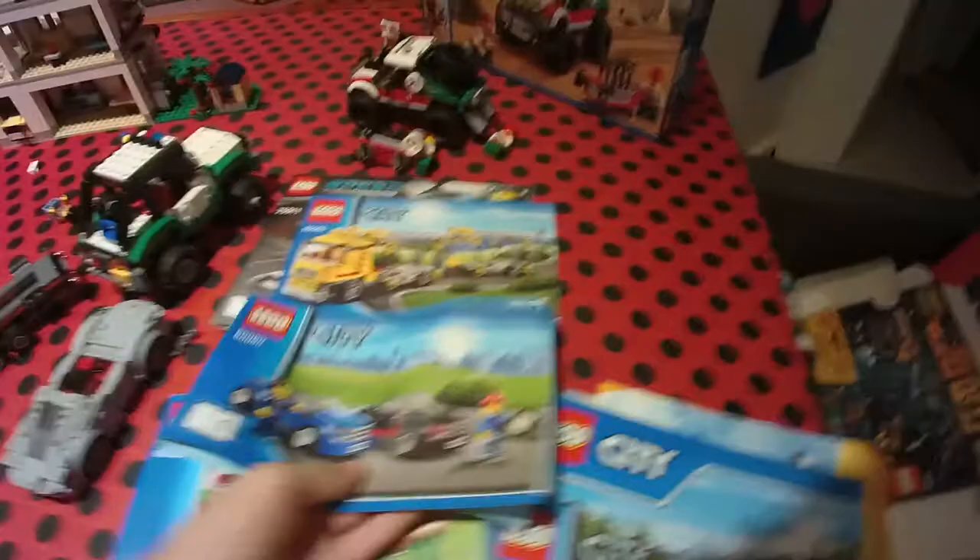Those cars were actually the ones that came with the car-transport truck — there were like two more of them, all the same. Then there was a caravan set that I thought was really realistic and detailed. I've actually been in a caravan before — we went to New Zealand in a caravan and I thought it was awesome. When I saw the Lego set I had to buy it. We planned the trip for about a year and it was awesome.